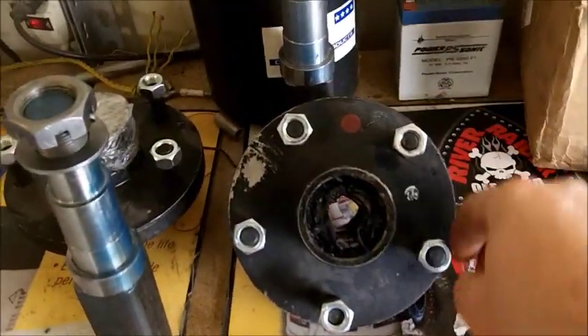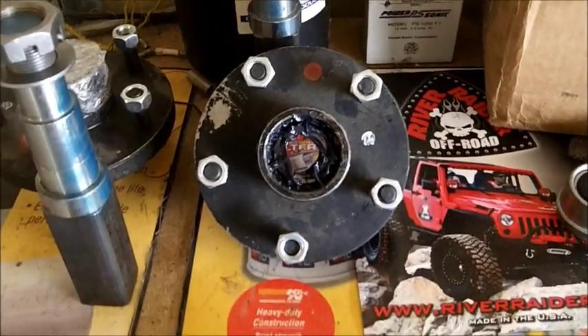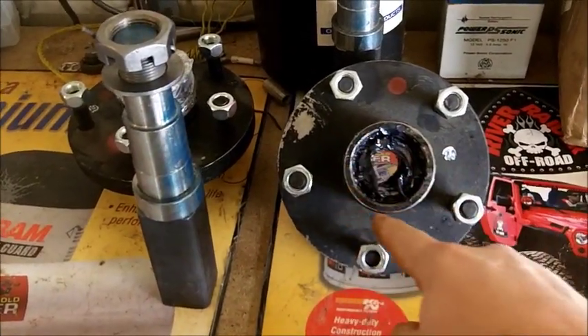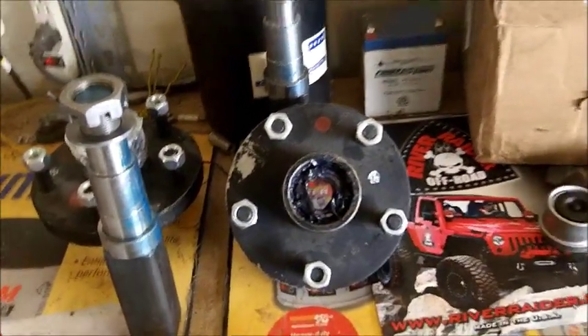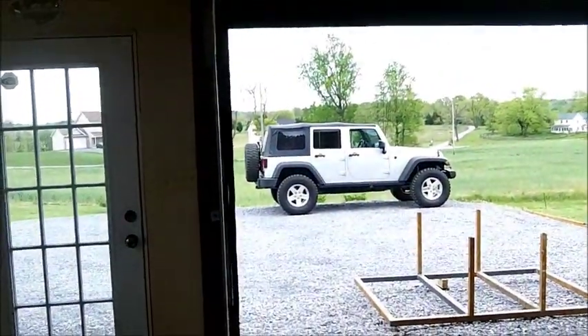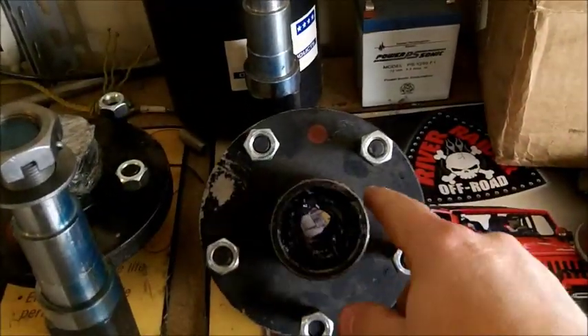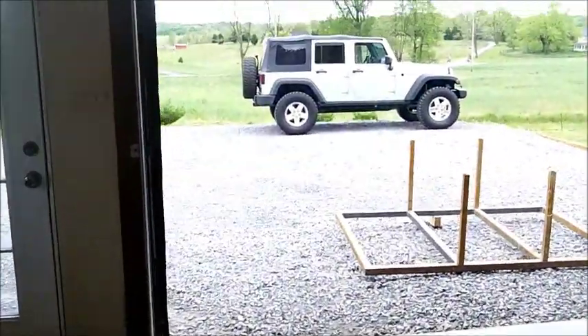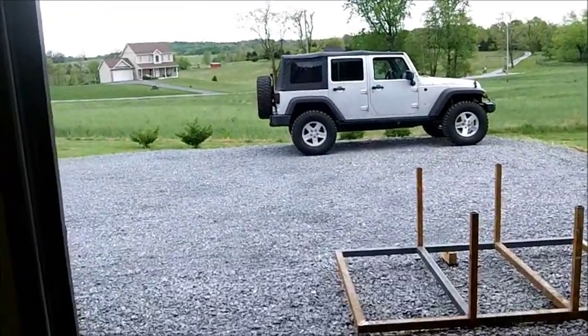The hubs themselves are a five-on-five bolt pattern, which will fit the stock JK rim. The only issue I've found is that the diameter of this hub will not fit inside the rim of the JK. So I'm going to have to get that machined to fit inside the rim, so I won't have to carry an extra tire for a spare — I plan on using the spare on the Jeep as the spare for the trailer.